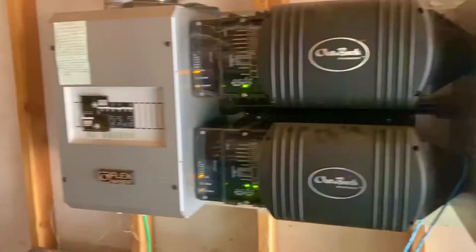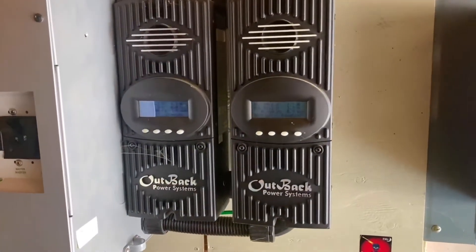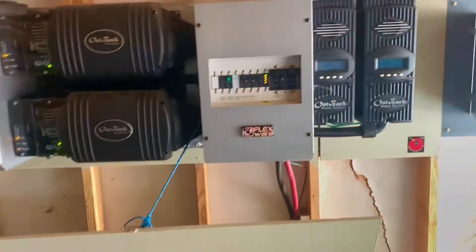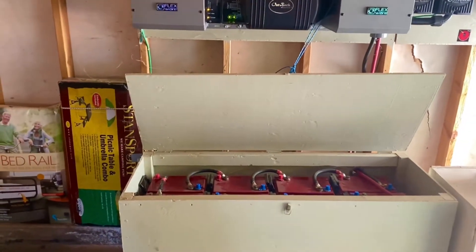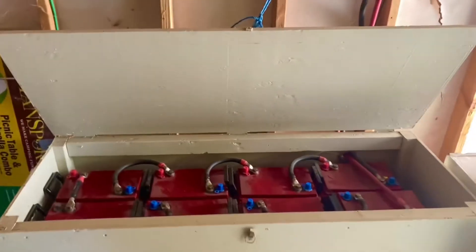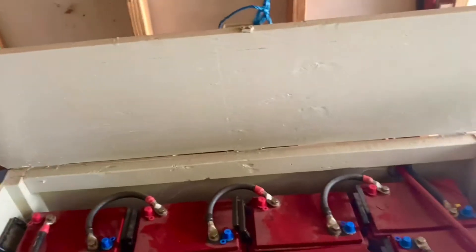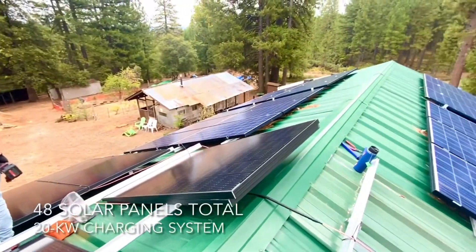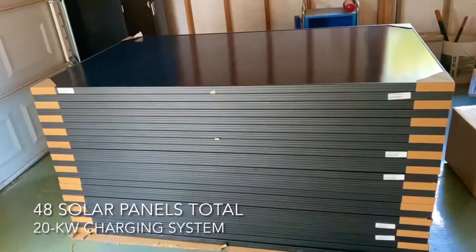We are going to use the Outback inverter. We've got two charge controllers here, and basically one set of batteries is going to be specifically designed for the garage. The homeowner has two Teslas that they want to charge, so we've got to dedicate one battery bank to charging the Teslas. We've got 24 panels on the roof currently, and we're installing another 24 panels.